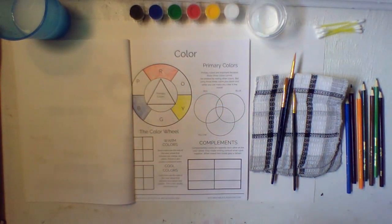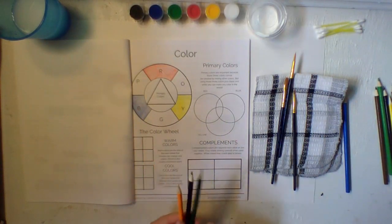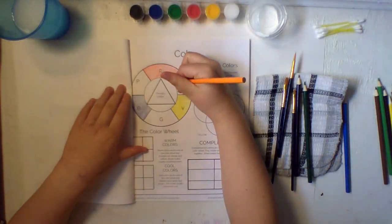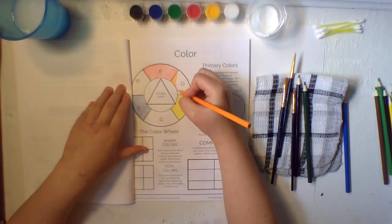Do you guys remember what the secondary colors are? We have orange, purple, and green. Let's get started with orange — fill in your orange on the color wheel.